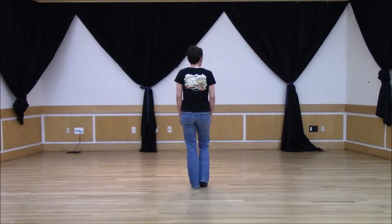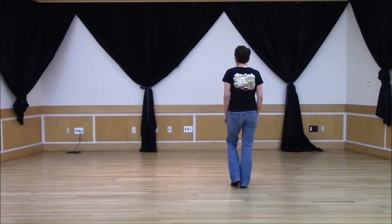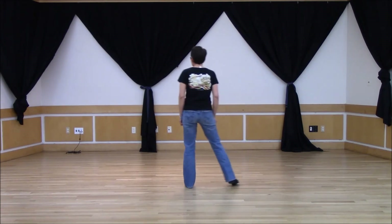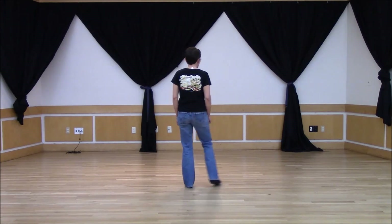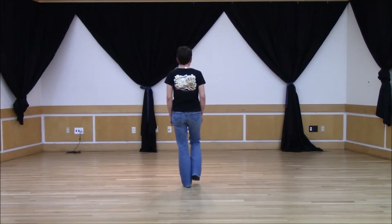We're going to step with the right foot to the right side, touch left, step left, touch right, step right, touch left, step left, touch right.